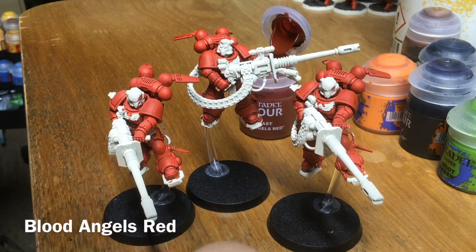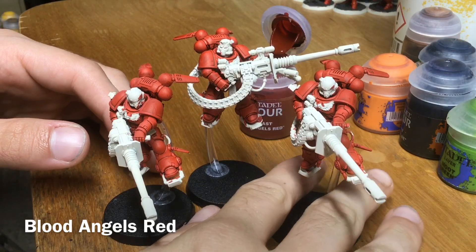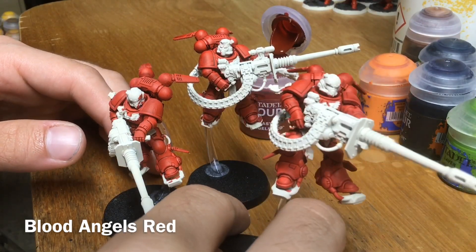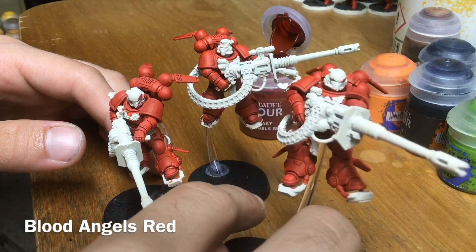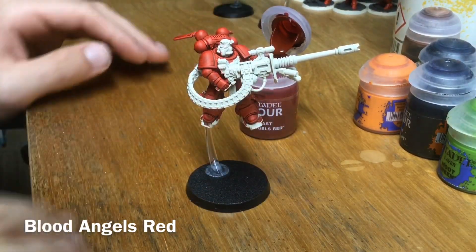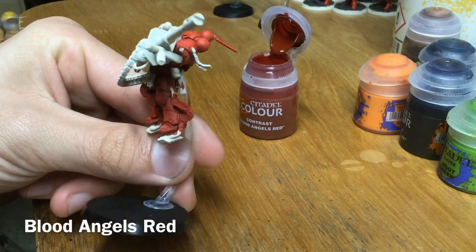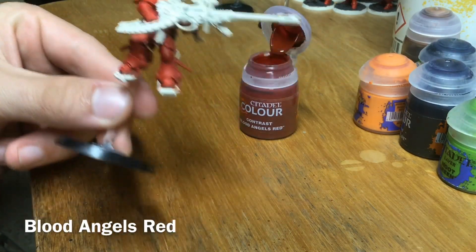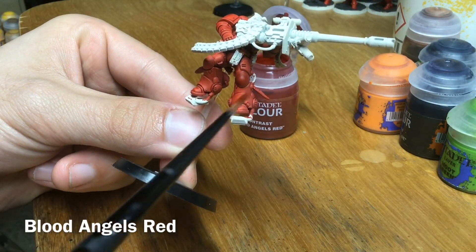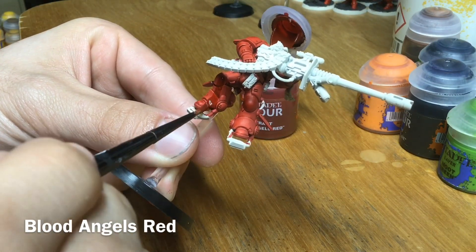Now that single layer of Blood Angels Red is done — I went ahead and did the other two in the unit as well, because these paints take very little time. You can see it's covered well and looks nice and smooth, but it doesn't look quite as dark and rich as we might like. So we're going to take our medium layer brush once more and give it another thin coat of Blood Angels Red, which will give it that deep shade across the flatter panels.